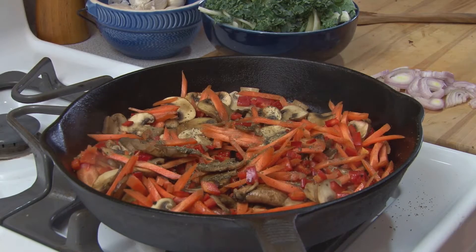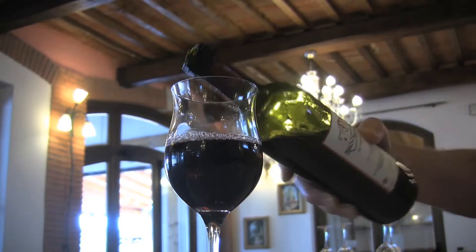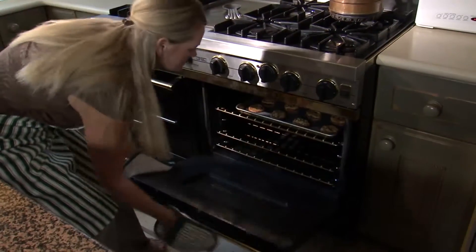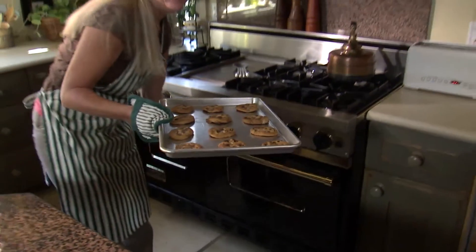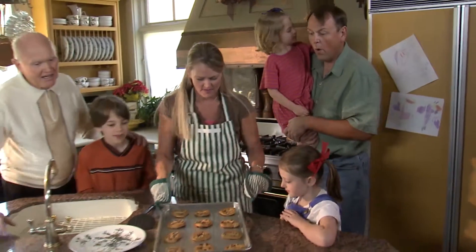Another thing to consider is what calories we're getting through beverages, whether that be alcohol or otherwise, so drinking more water and not drinking our calories. Desserts are okay, just in smaller portions — and even consider using smaller plates so that the visual cue to eat less is there.